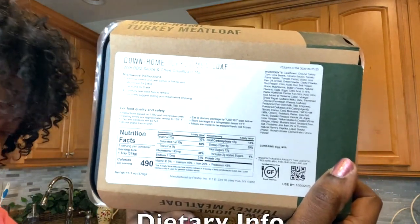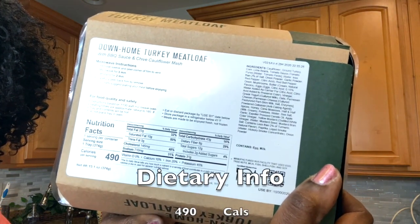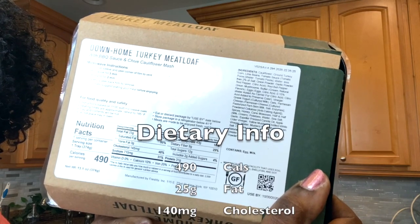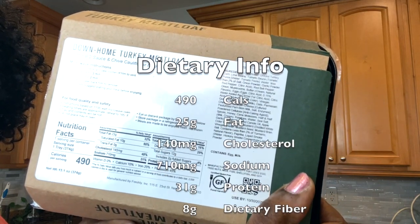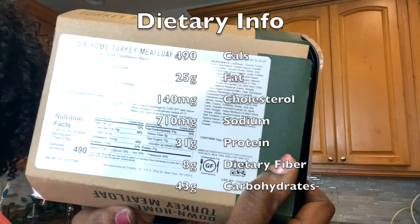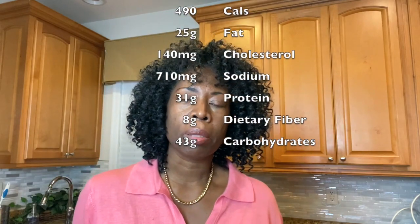It has 490 calories, 25 grams of fat, 140 milligrams of cholesterol, 710 milligrams of sodium, 31 grams of protein, 8 grams of dietary fiber, and 43 grams of carbohydrate. So you can see those numbers are not really bad at all.